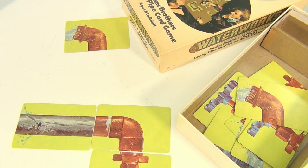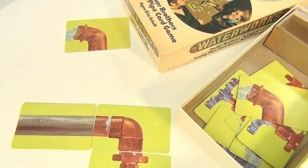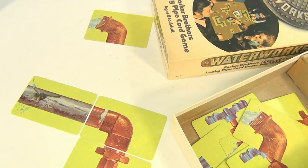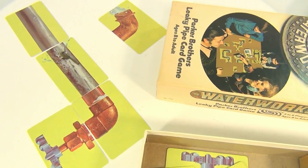So I can either replace it with another card from my hand that doesn't have a leak, like this, or I have to take one of my handy wrenches and use it up. Each player only gets so many wrenches. Once I use one, it's repaired and I can continue down my line. Like I said, that's going to take a big space to do.